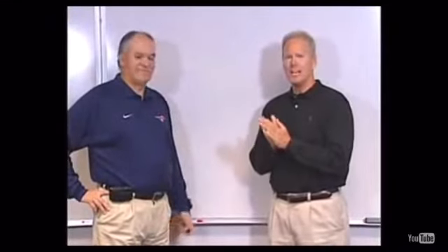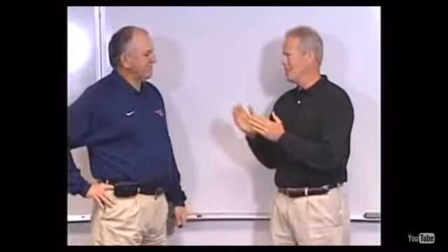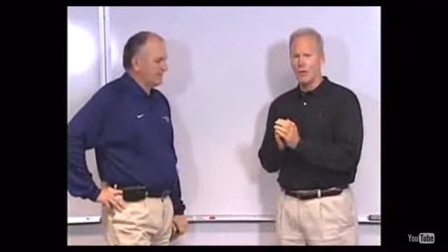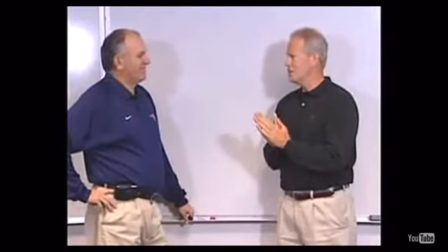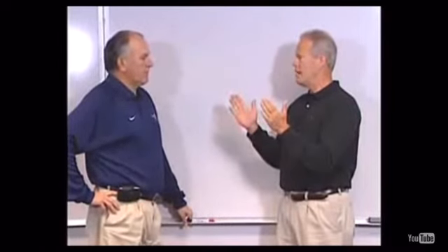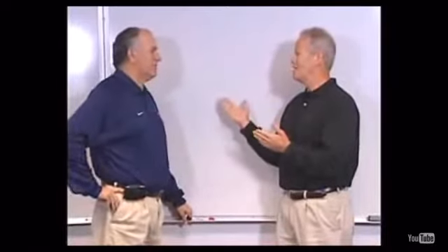I'm here with June Jones, the new head coach at SMU, and we're talking run and shoot, which I can promise you as an old defensive coach is one of the two toughest offenses to defend along with the wishbone. So I know a lot of these defensive coaches in Conference USA are nervous right now about the run and shoot. In the run and shoot, you're four wides and really two formations.